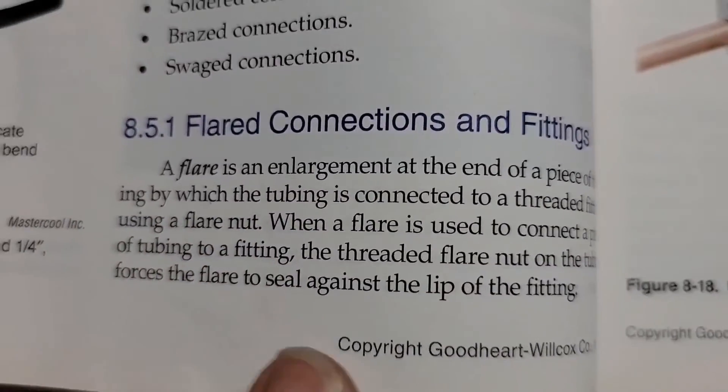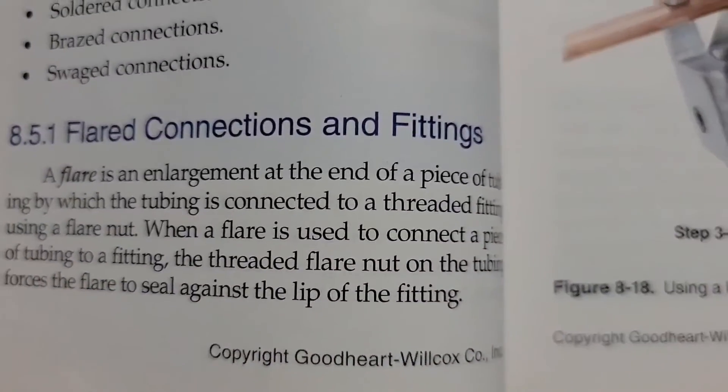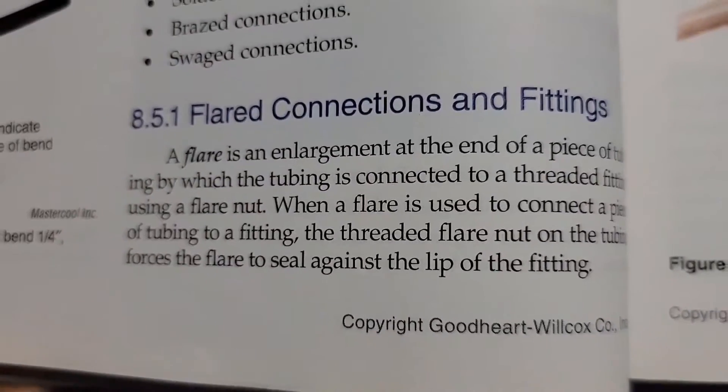You're watching HVAC Tips for Technicians. I'm Tad, and let's get started. So what is a flare? A flare is an enlargement at the end of a piece of tubing by which the tubing is connected to a threaded fitting using a flare nut.